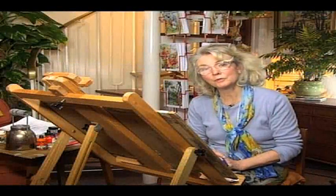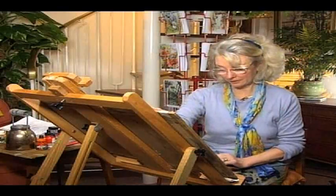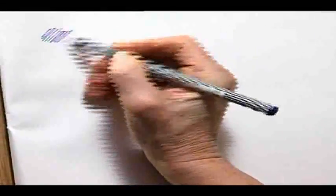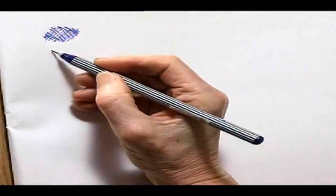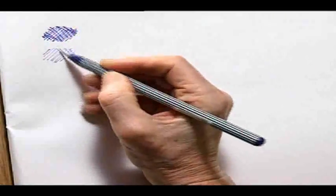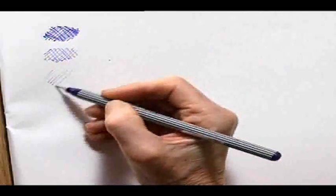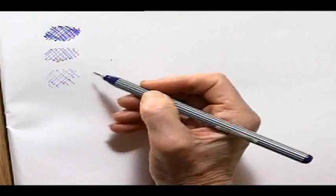Likewise we will do the same kind of exercise using the pen line. Adjacent is the dark, so we are pressing hard for the dark effect, then lessening the pressure and softening the line lightly for a middle tone, and a very soft open weave for the last gentle tone.